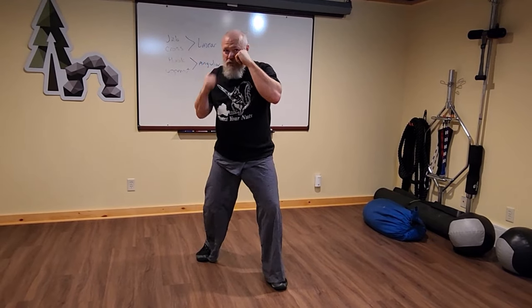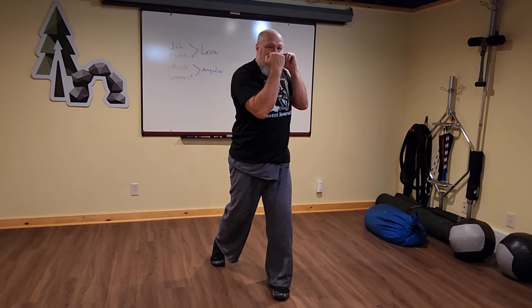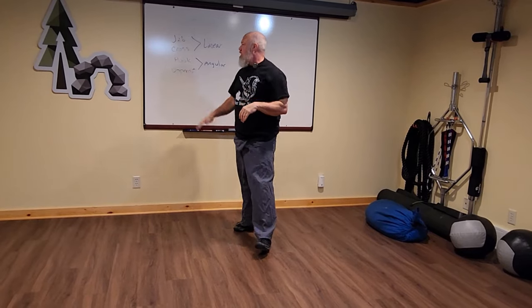The hook and uppercut are angular and not necessarily named strictly for the stance. However, by convention, when I say hook without any qualifiers it means lead hand. Obviously I can throw a rear hook — hooks high to the head, hooks low to the body, rear hooks to the head, long rear hooks to the body — we'll get into that later. Same thing with the uppercut: by convention the uppercut is the rear hand. I can throw a lead uppercut, a shovel uppercut, or a short uppercut, but by convention hook is lead and uppercut is rear.